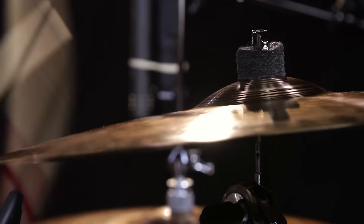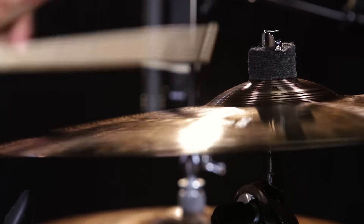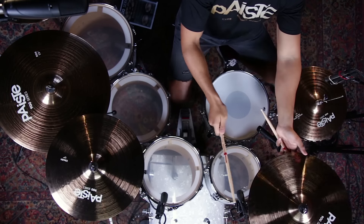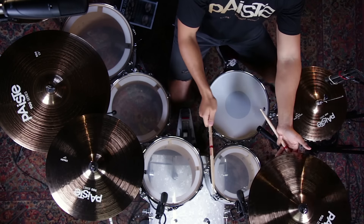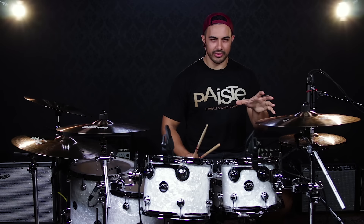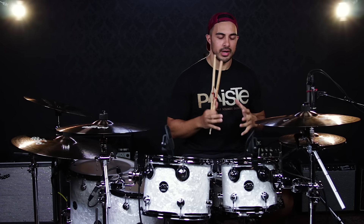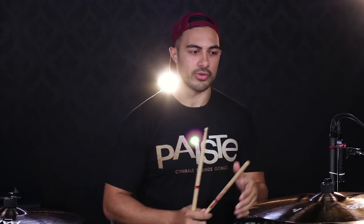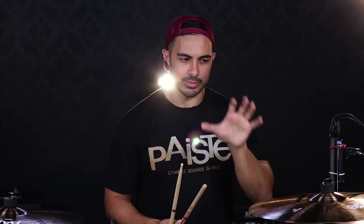Now we have the 18 inch crash. What I really like about this cymbal is it's very warm, with great swells and a lot of different tones as you go up the cymbal. It has a really good balance as well, so I'm a big fan of using all the different parts of the cymbal, and this one can really help you express that.